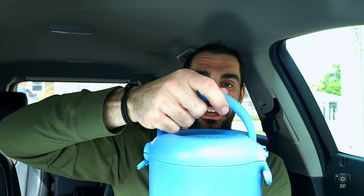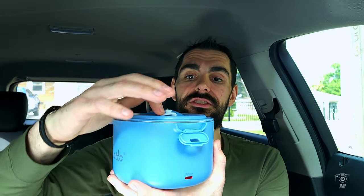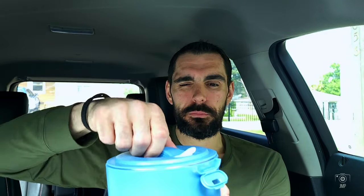Now, you do have two lids to this, actually. You've got a carrying case right here — let me just show you that. You hold it like so and you can carry it, but you also have the lid at the top right here. This is what we call the steamer lid, and they suggest you open that up before you start eating to let the steam out so it doesn't burn you.